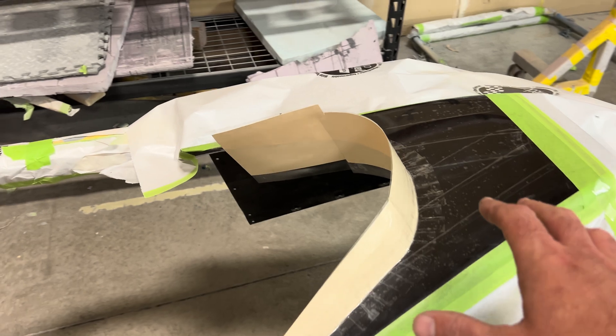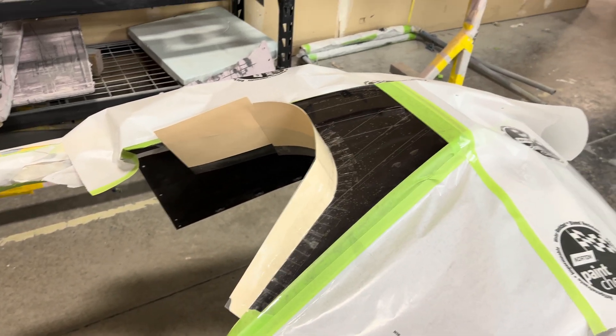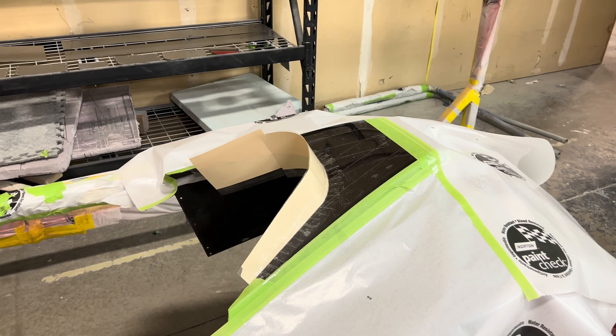We're going to do fiberglass first and then pop it, and then do a really pretty carbon on the top and bottom of that.